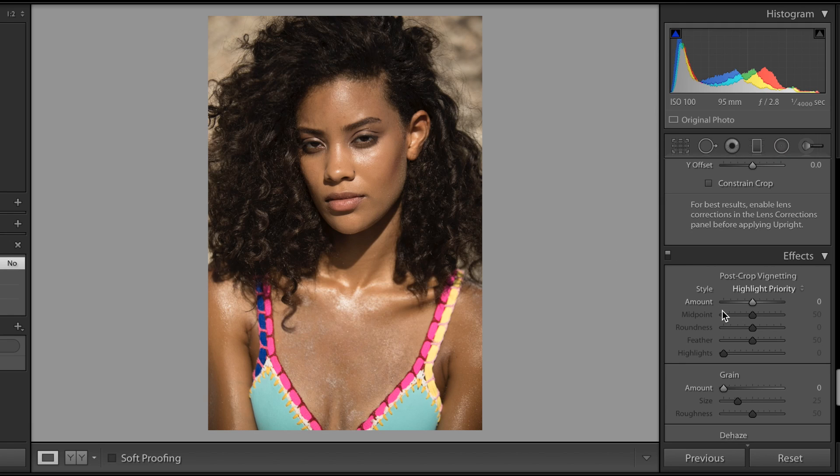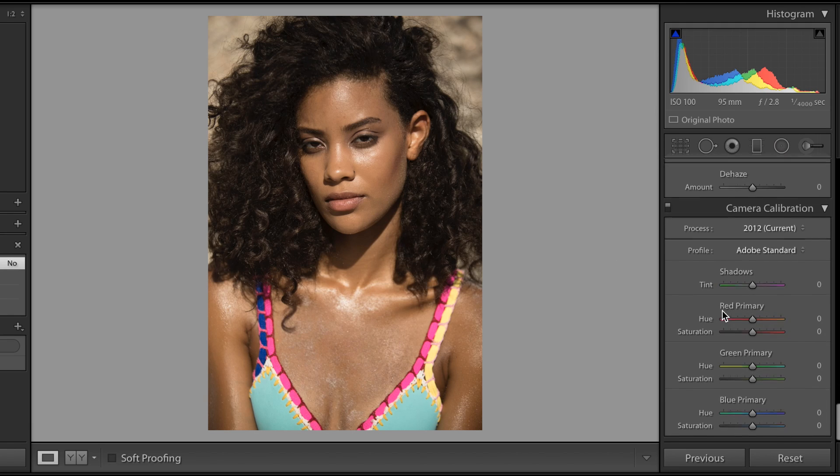Hello everybody, welcome back to my channel. Today I'd like to talk to you about the importance of camera calibration and settings in Lightroom. This is something that seems relatively small — I actually didn't know about it being self-taught. I never really read up much about Lightroom and it did change my workflow quite drastically.